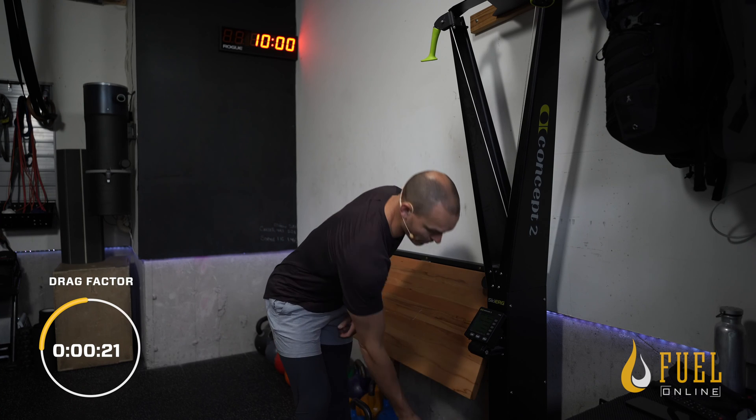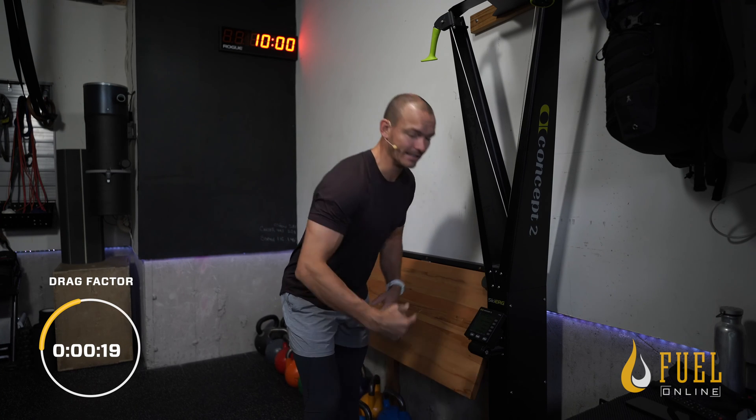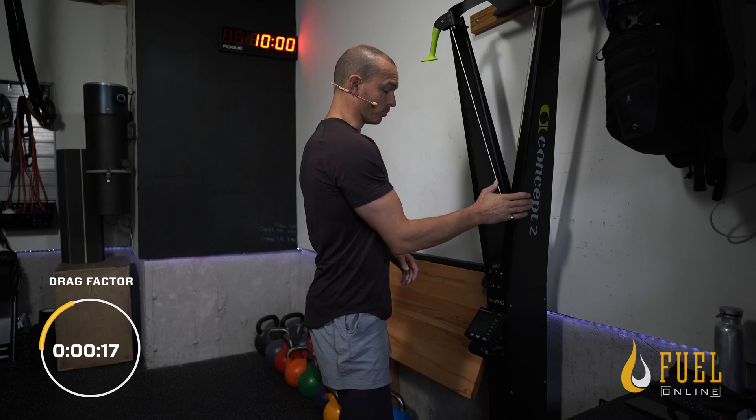When I say up a little bit, I mean half a damper setting. You are not moving this more than one damper setting until you can dial that in. If you're on a rower, you're gonna start at a 4.5, and then you can play with it from there.